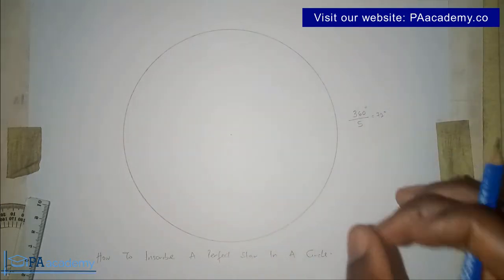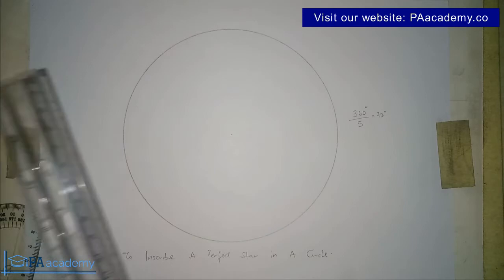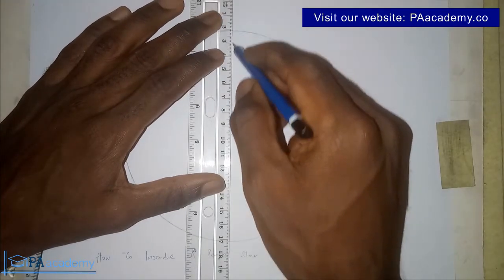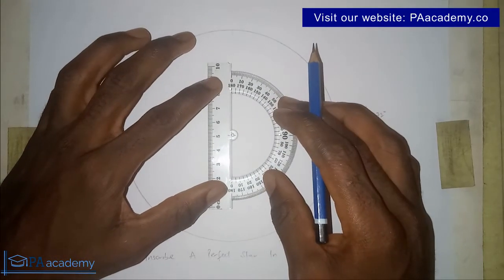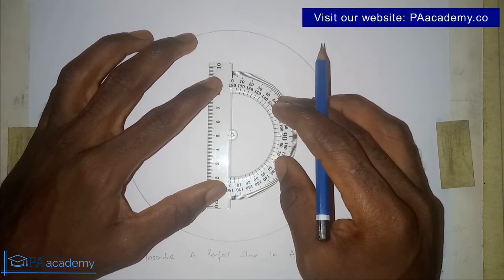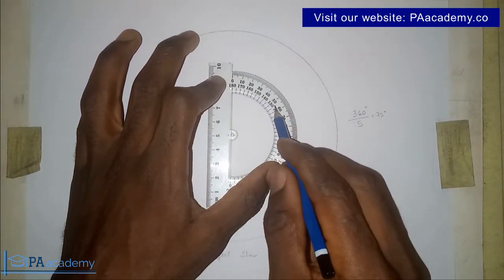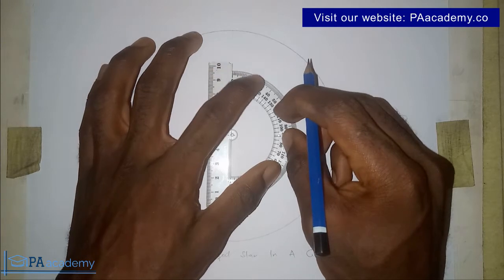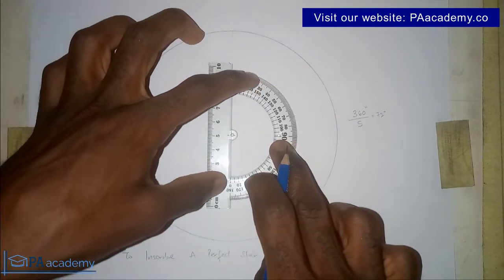Each of the five parts will be 72 degrees apart. To achieve that, we are going to draw our radius with a faint line. Bring in your protractor and place it at the center of the circle — make sure you place it at the center — with the base line lying on the radius. Then in a clockwise direction, measure 72 degrees: 0, 10, 20, 30, 40, 50, 60, 70 — so 72 — and mark it. Make sure your protractor is not moving or shaking around.